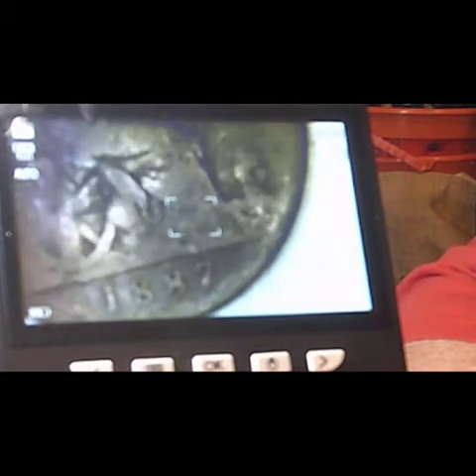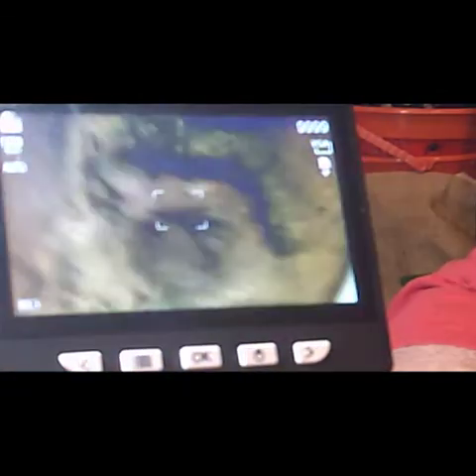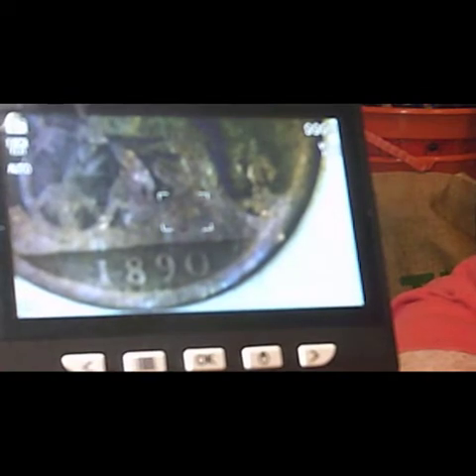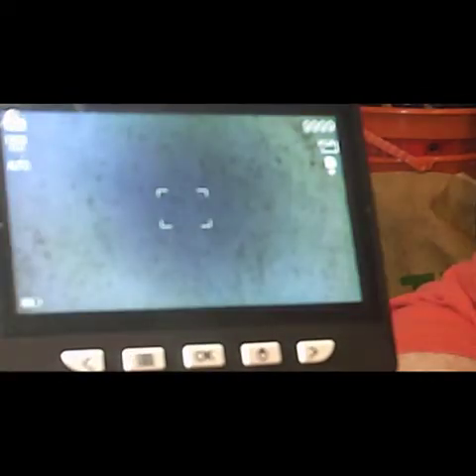We've got about 13 coins left in this batch. 1887 — another new year for us. 1883 — another new year. Then 1883 again, a second one for that year in a row. 1895, and 1890 — that's the second one of that particular year.